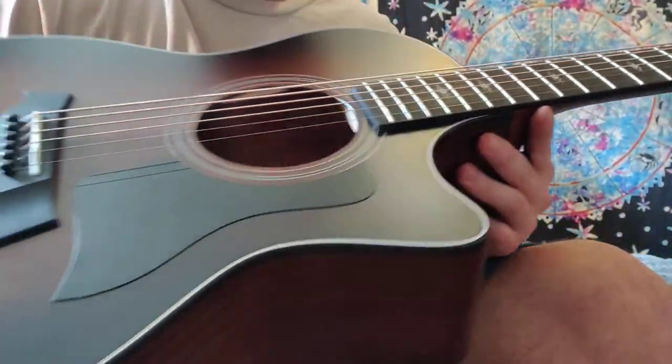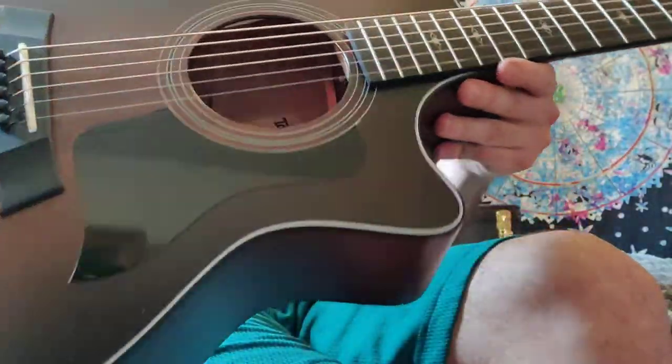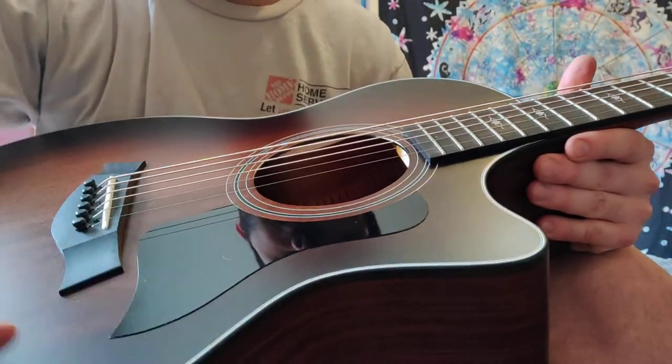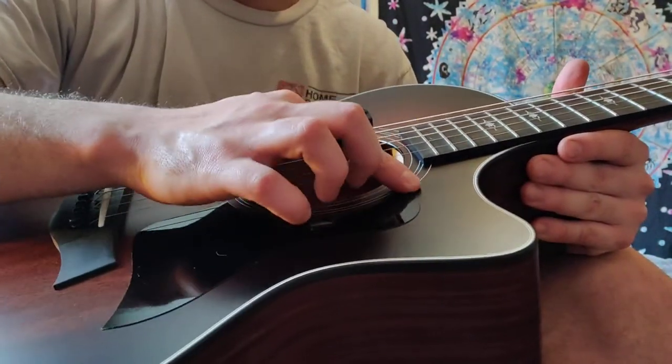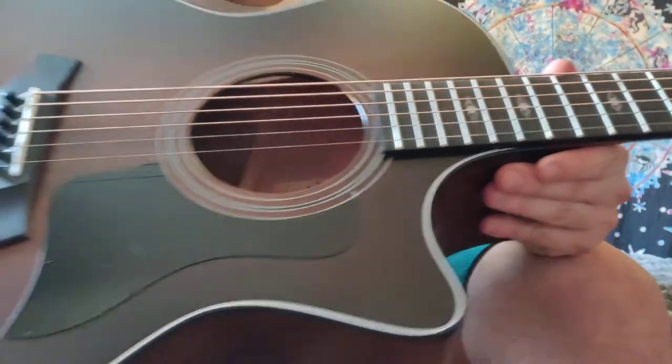Everything sounds great. This is the Taylor 324 CE. It features the V-class bracing as well, which gives it a lot more depth. It's just constructed really great. Any questions, just shoot me a message.